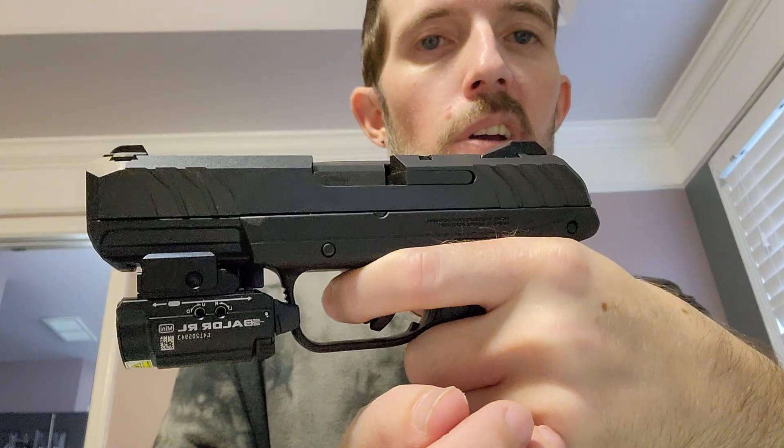Great hand stippling, great ergonomics in the hand. With the mag in, it's just very comfortable.